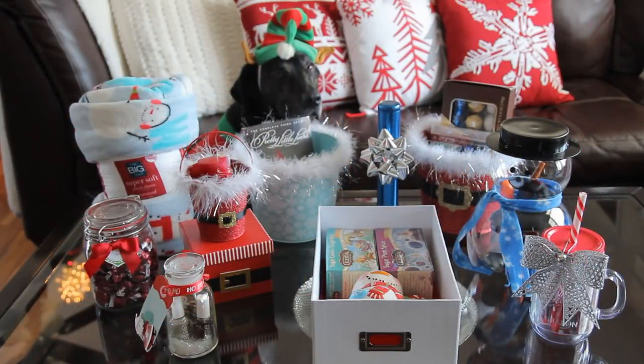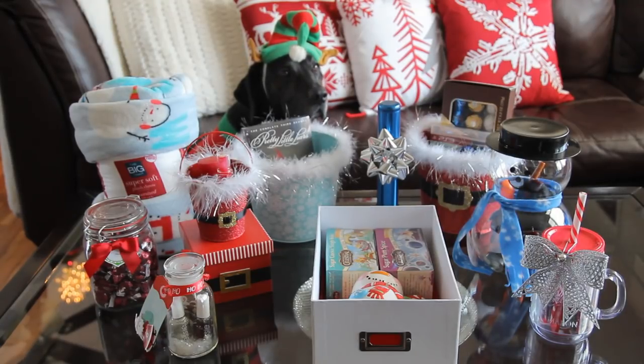Hi guys, today I'm going to be doing a little holiday gift guide. I'm just going to go around and show you a few gift ideas. These probably aren't going to work for everybody, but hopefully I can give you a few ideas. So let's go ahead and get started.